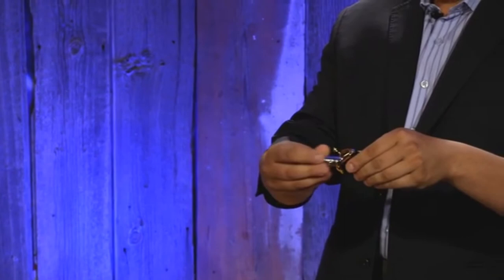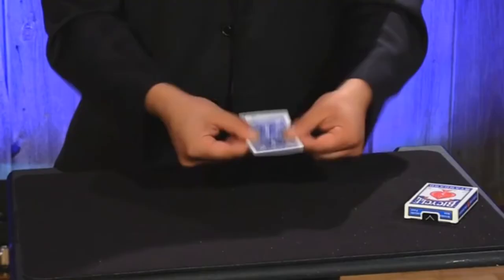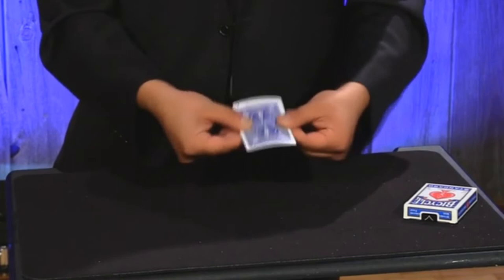Check it out. When you twist it, it gets bigger. And then that happens. Think it's a boy.